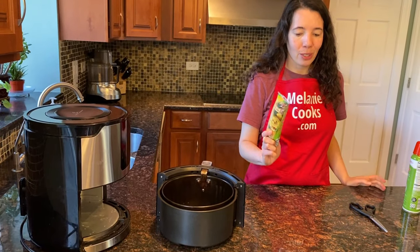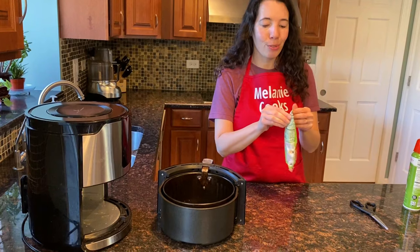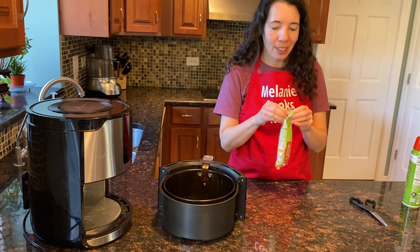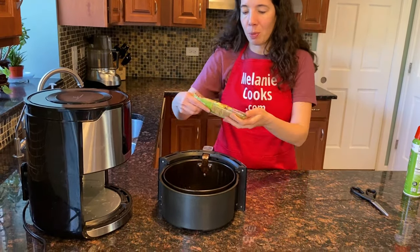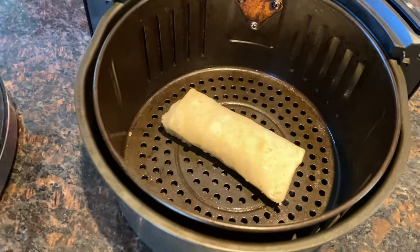Here is our frozen burrito — no need to defrost it. The air fryer will cook it straight from frozen to perfection. Just open the burrito packaging and place it in the air fryer straight from frozen.